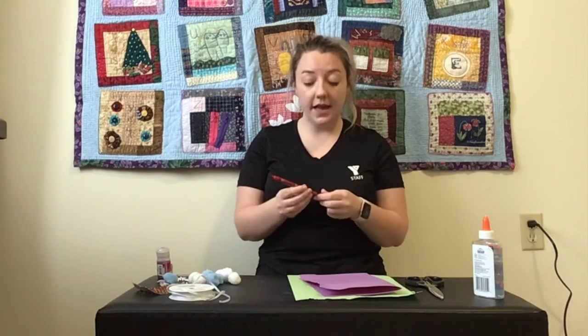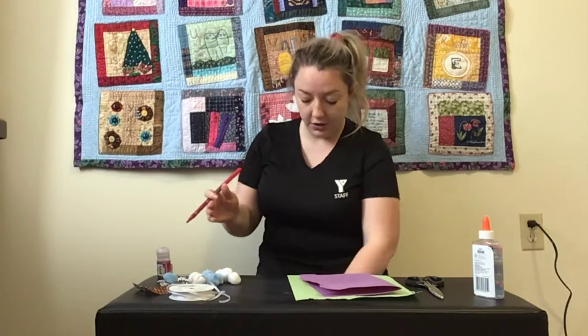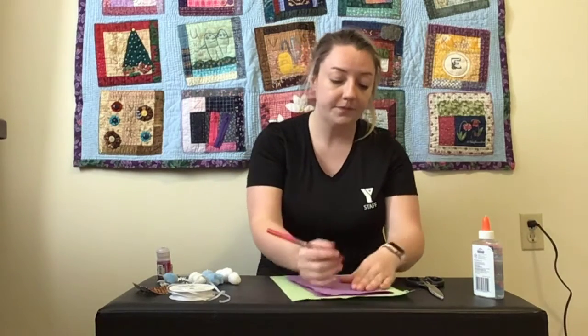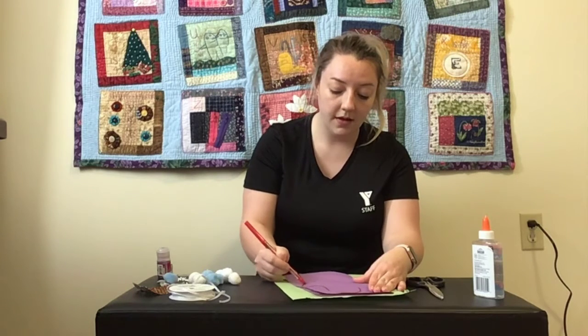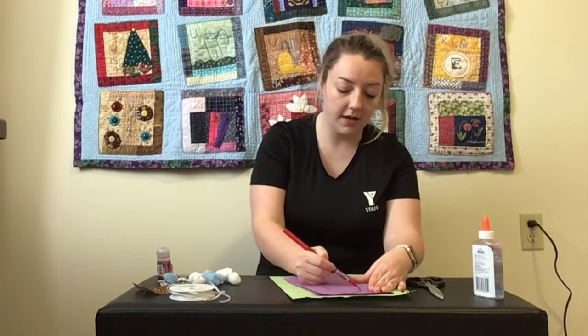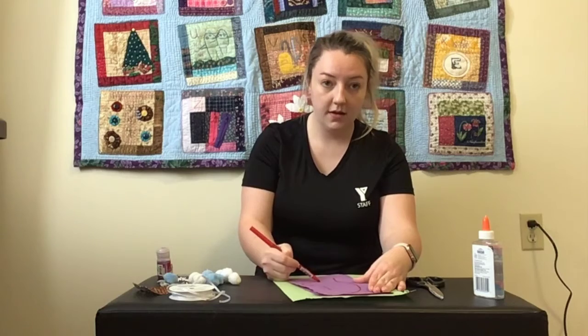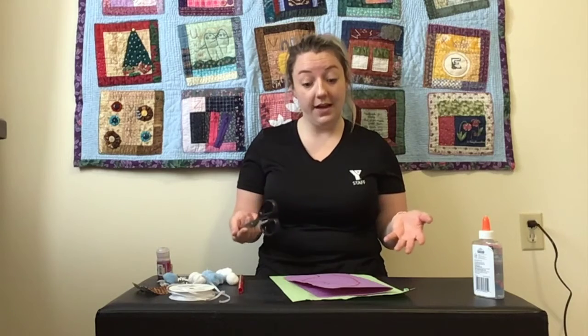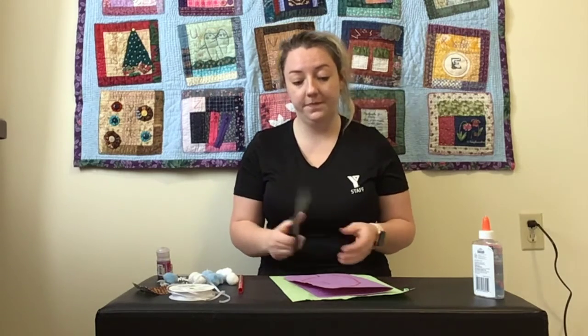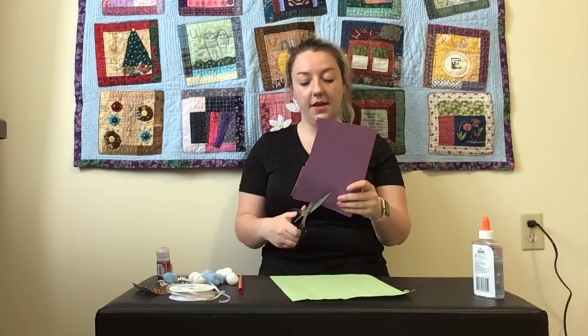So our first step for making our paper mittens is to trace out a mitten on your paper of choice. Now you might need some help, and that's okay. Once you have your mitten traced on your piece of paper, this is when you're going to cut it out. And if you're not used to using scissors, have an adult around that can help you cut out your mitten. So let's cut our mittens out.